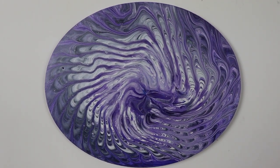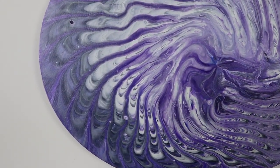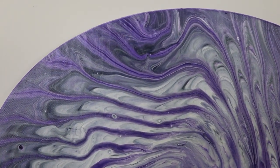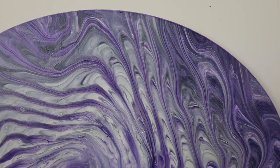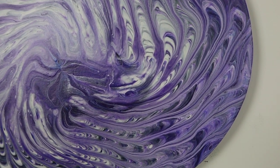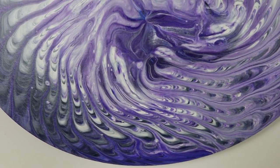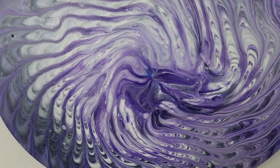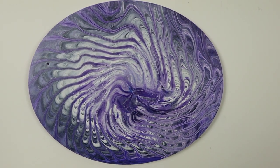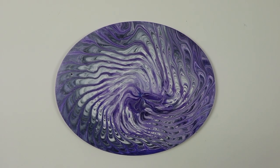Here's the dry result of the colander pour with more of the purples. I think it turned out pretty cool. Let me know how you think it turned out. I hope you have an amazing day. Bye!